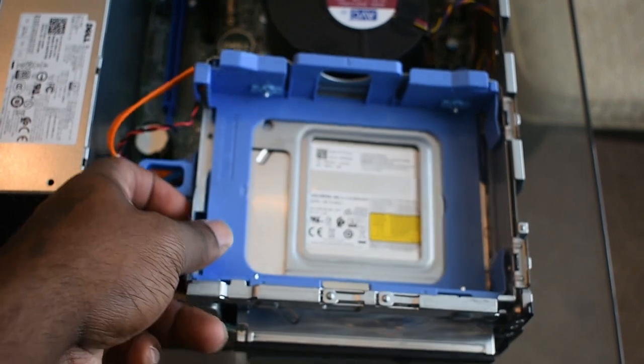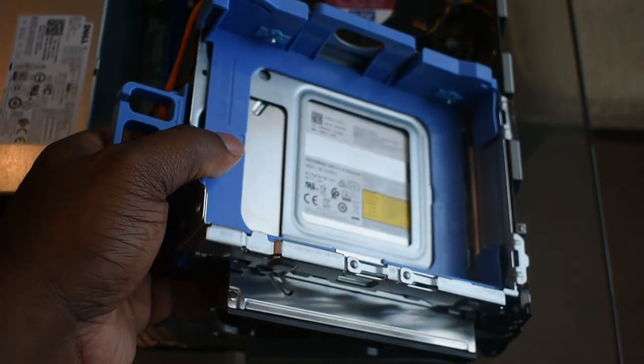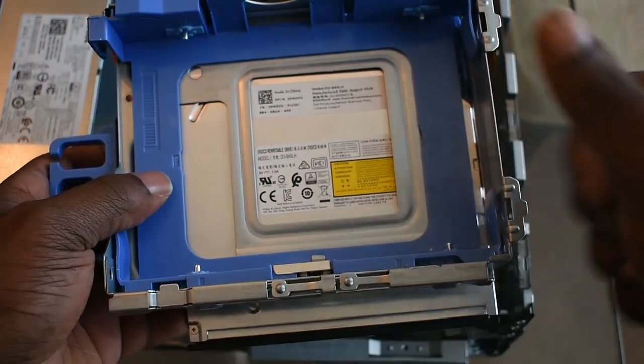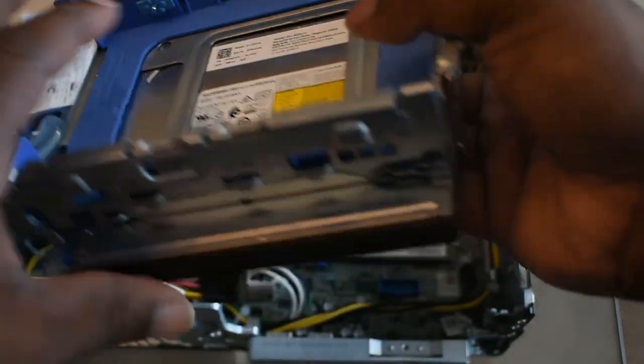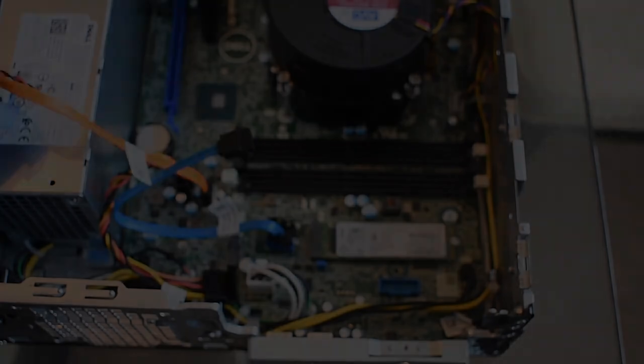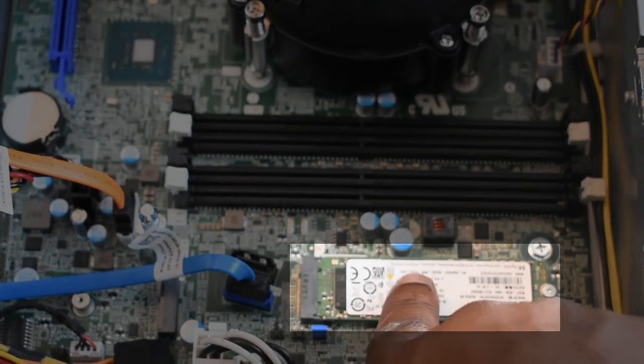I'm going to lift this up and choose to keep the cables connected. Let's move that to the side, and as you can see here is the SSD which hosts the operating system.